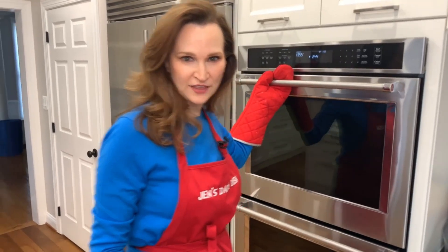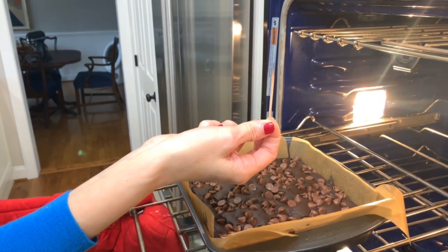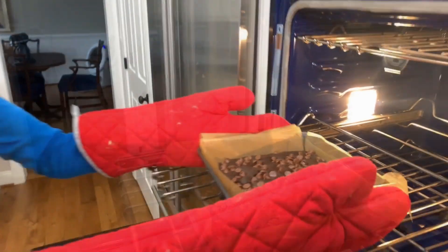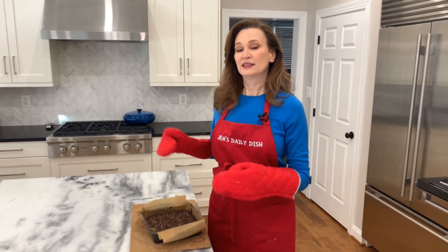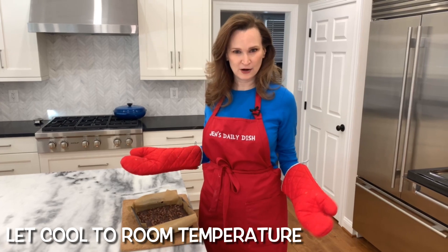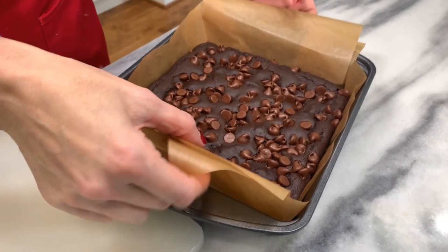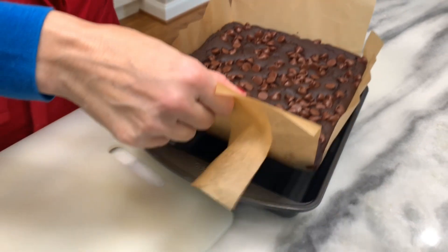Time's up, let's check them. I think it's picking up some of the chocolate — I'm taking them out. Keep in mind they're going to continue cooking. Let them cool completely in the pan, and then we'll slice them and see how amazing these flourless brownies are.